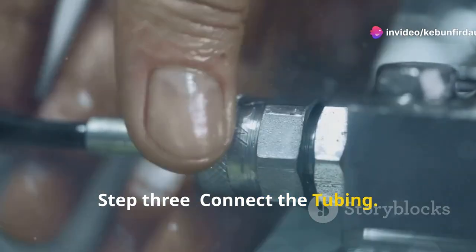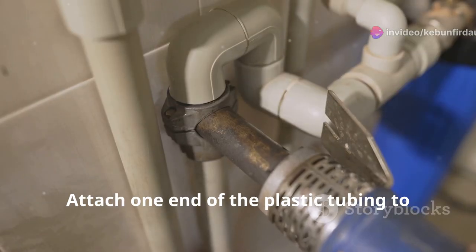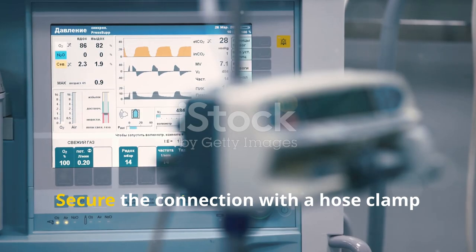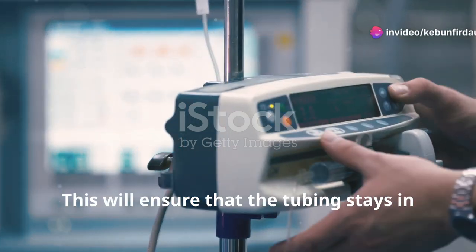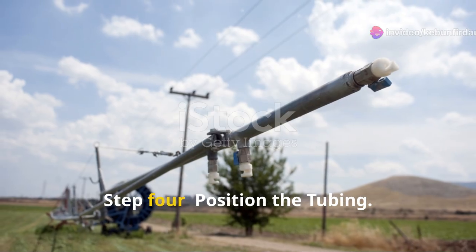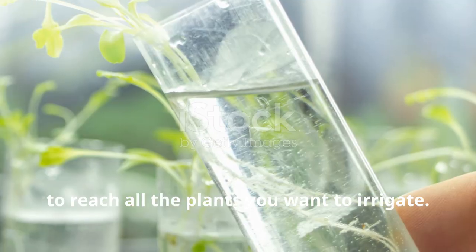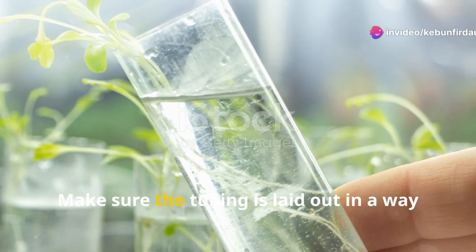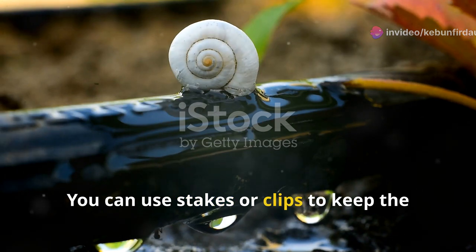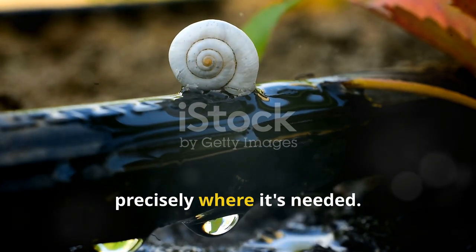Step 3: Connect the tubing. Attach one end of the plastic tubing to the pump's outlet. Make sure the tubing fits snugly to prevent any leaks, and secure the connection with a hose clamp or adapter. Step 4: Position the tubing. Run the other end of the tubing to your model plants, making sure it can reach all the plants evenly. You can use stakes or clips to keep the tubing in place and ensure water is delivered precisely where it's needed.